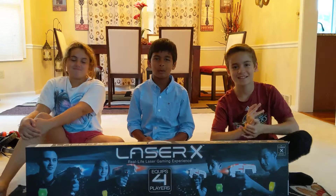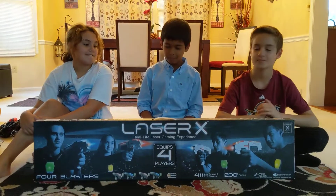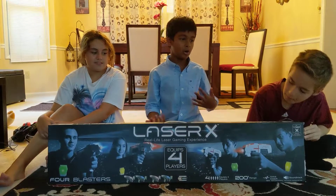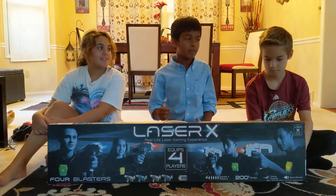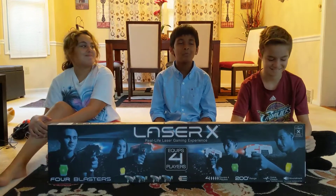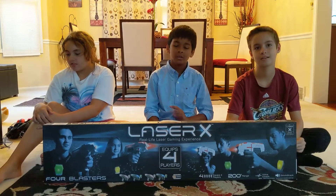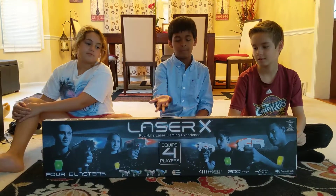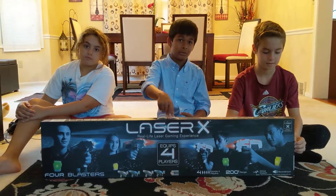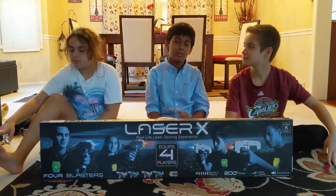Hey guys, what's up, welcome to my channel. Today I'm gonna be unboxing Laser X — it's basically like laser tag and I'm playing it with my friends Kaden and Alexis. I'm really sorry I haven't been uploading much, so this is gonna be the makeup for it. Expect more videos coming soon because there's gonna be a lot, and we have a lot ready to be posted.